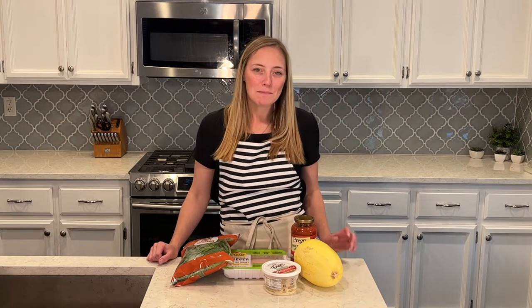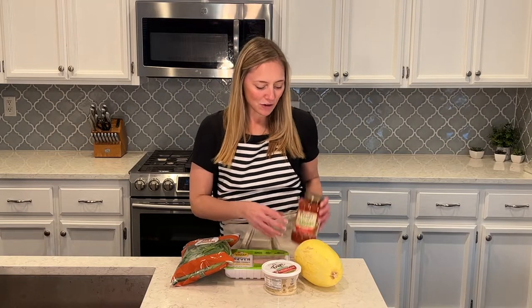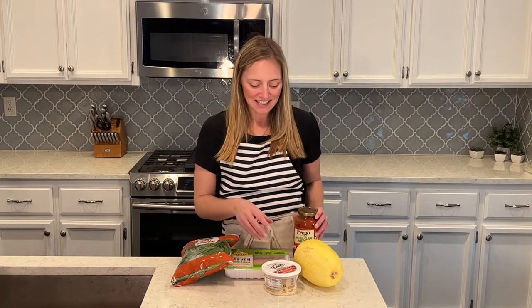For this week's lunch, I'm going to make spaghetti squash — it's a really great alternative for pasta, really delicious and low carb. I'm going to have ground turkey, no sugar added spaghetti sauce, spinach, and Parmesan cheese.